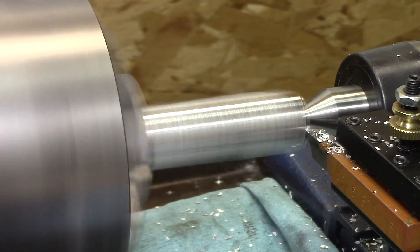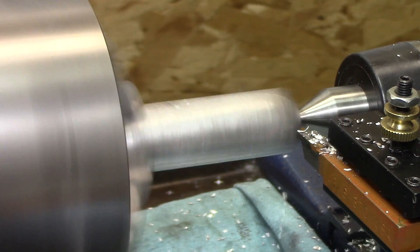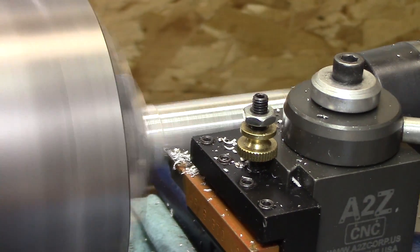With this interrupted cut, even though it's aluminum and you're cutting with carbide, you still have to be careful. If you push it too much, that aluminum can and will break your carbide cutter.